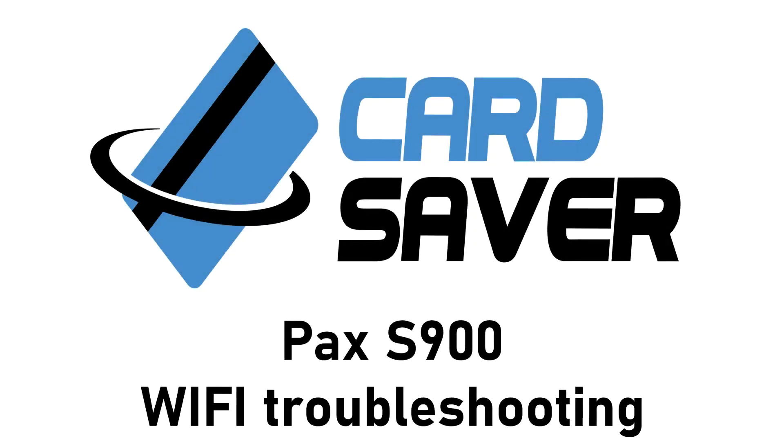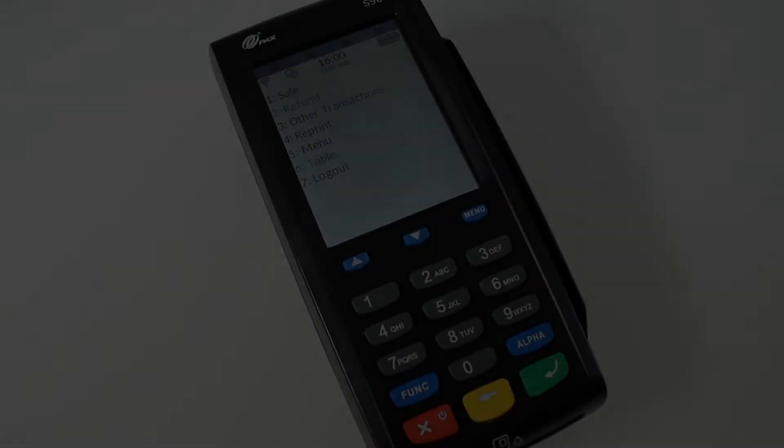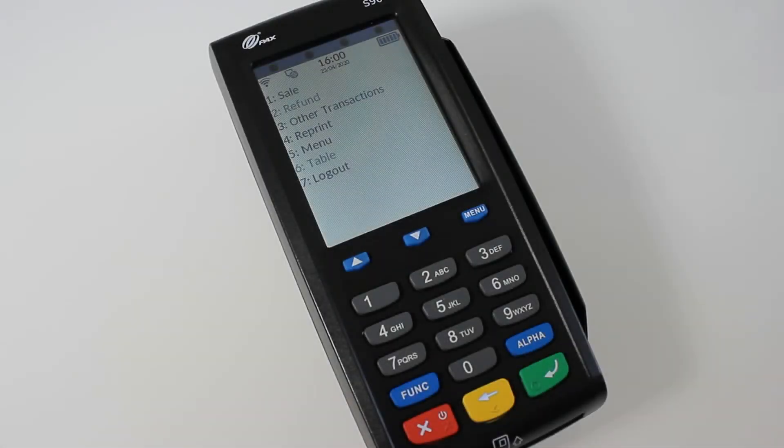Hello and welcome to the Card Saver tutorial guide on how to set up your PAX S900 terminal. If for whatever reason your Wi-Fi disconnects or you're having declined payments from customers,